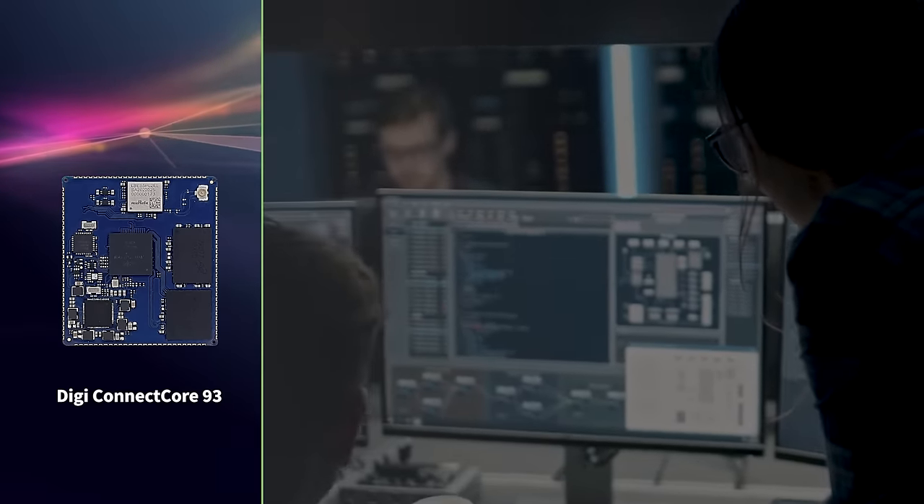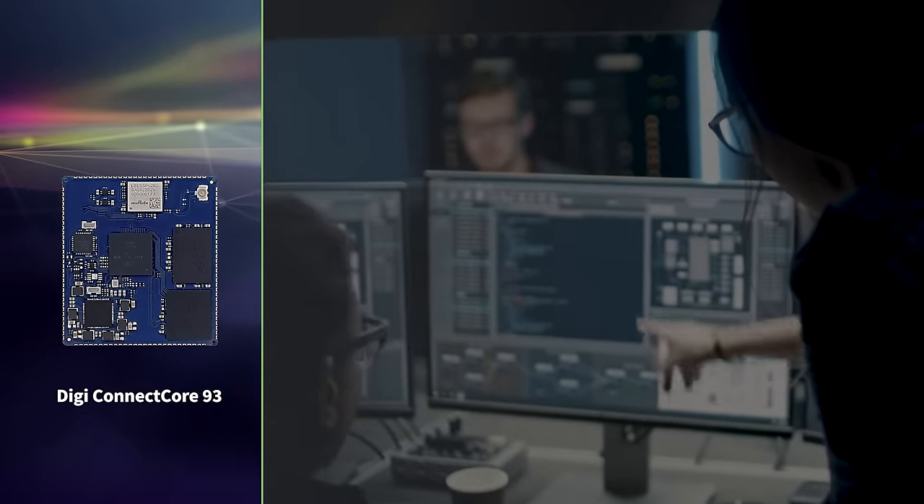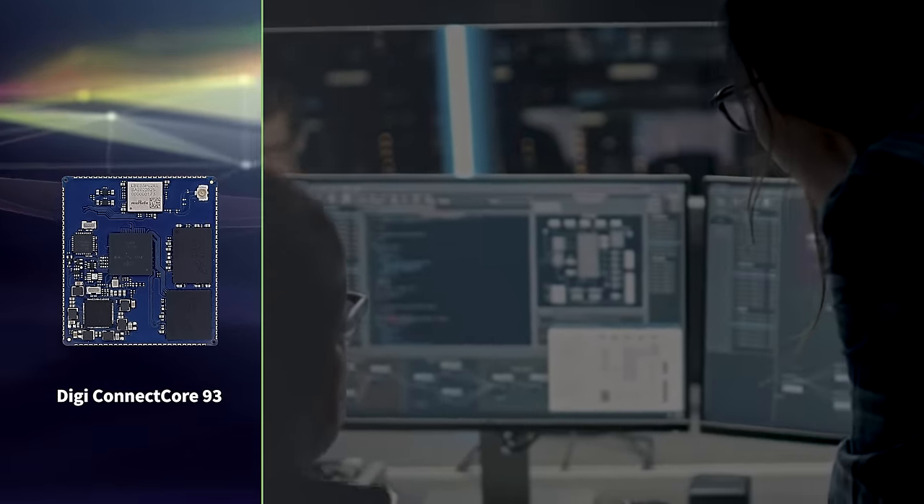Plus, versatile display and network interfaces, and leading-edge power reduction and security features that meet the requirements for designing today's connected devices.